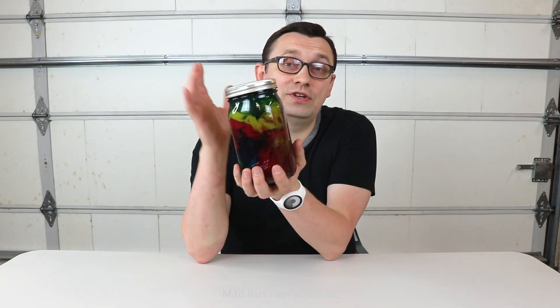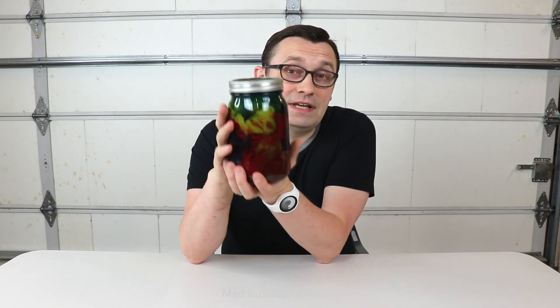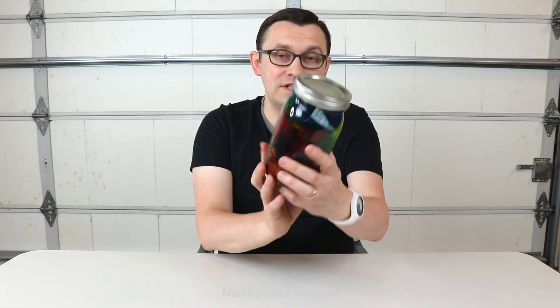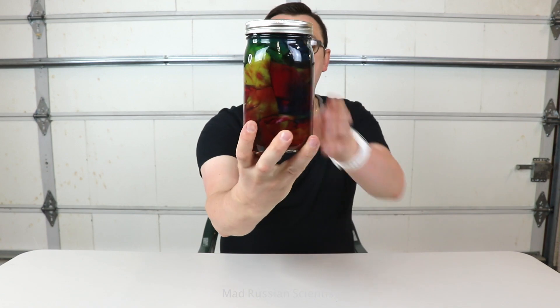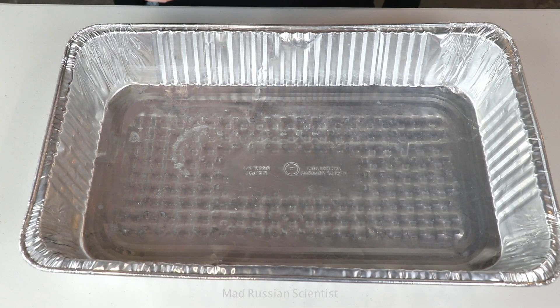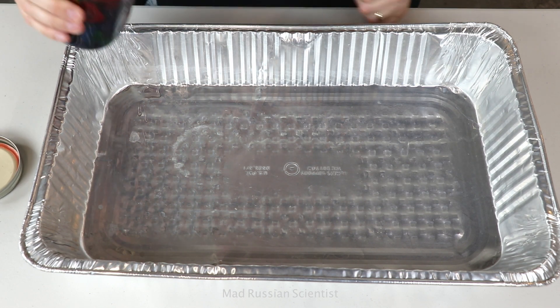Originally I was planning to keep this t-shirt in water for three months, but lately I got so busy with work and everything else, so I ended up keeping this t-shirt in water for six months. I'm actually pretty interested to see if there's any changes that happened within these six months. I'm not sure if water actually did any damage to this t-shirt, but because it's dyed, I'm interested to see if it actually lost any color or not.